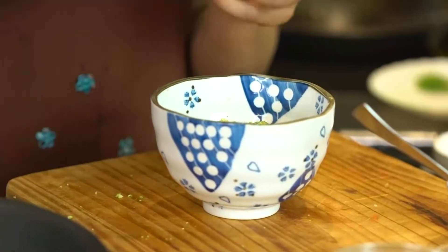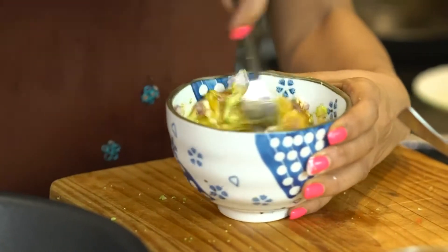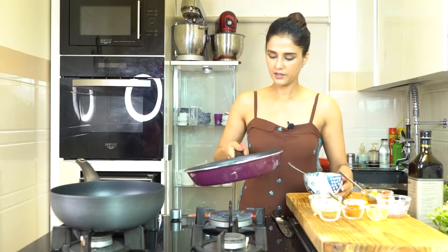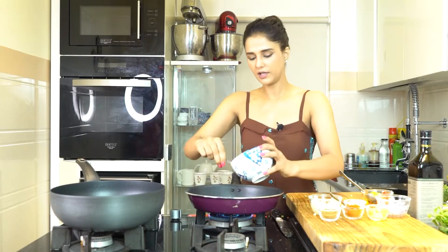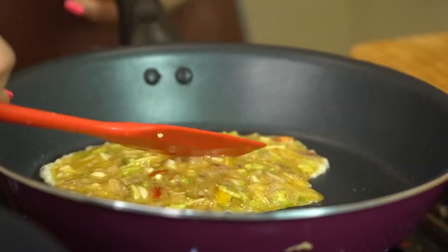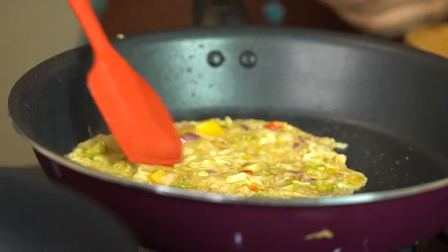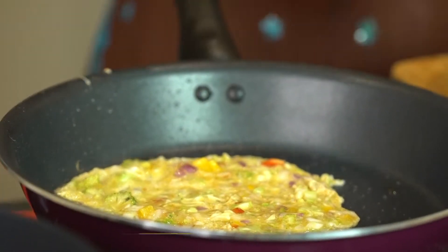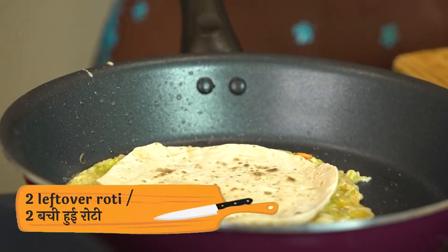Now we will mix everything well in the pan. We will add the egg into the pan, then add the roti, and you will see that it sticks to itself very easily.